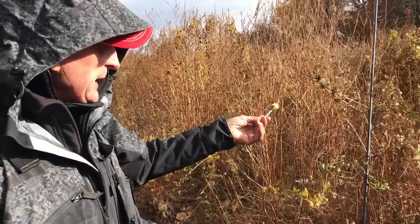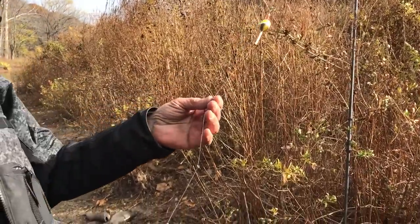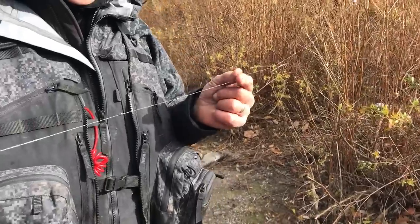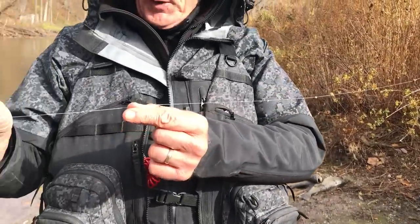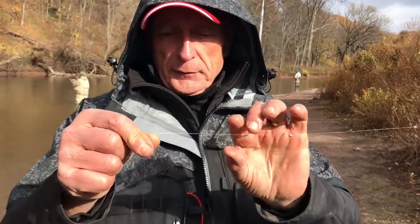You'll also notice that I've got staggered split shot, and the heavier ones are at the top, because the water flow is strongest on the surface. These last four here are much smaller. Then I've got my swivel right here, and my lighter fluorocarbon leader.